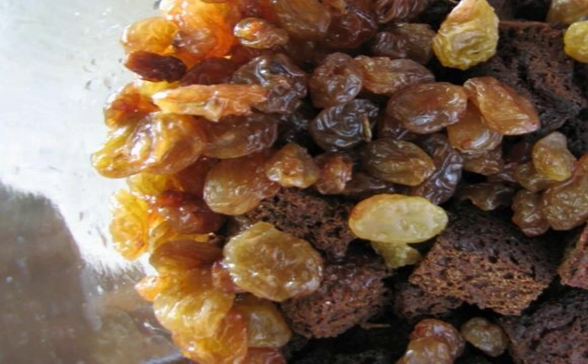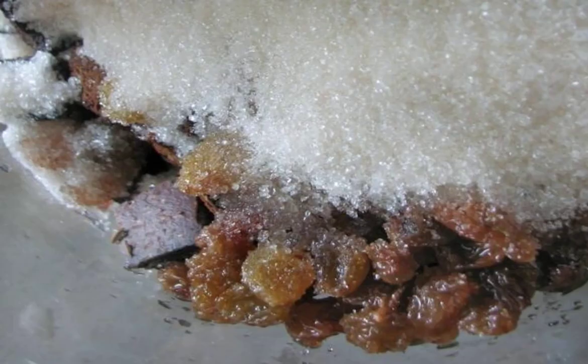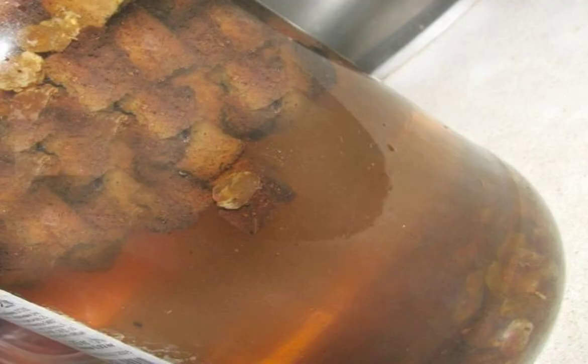Step 4. Now add raisins — they will replace the yeast. Step 5. Add sugar, and mix everything carefully. Step 6. Transfer to the bottom of a 3-liter jar. Fill with cold clean water, and leave the jar for at least 3 days.